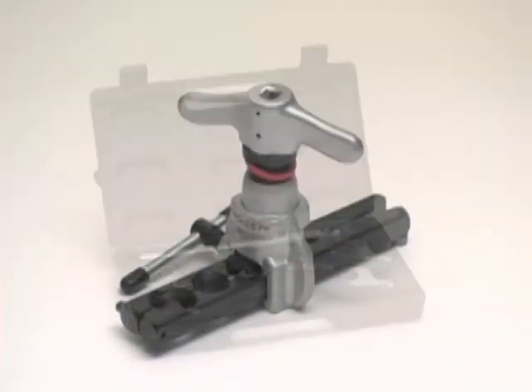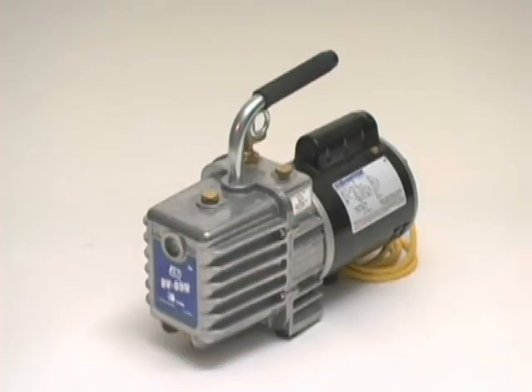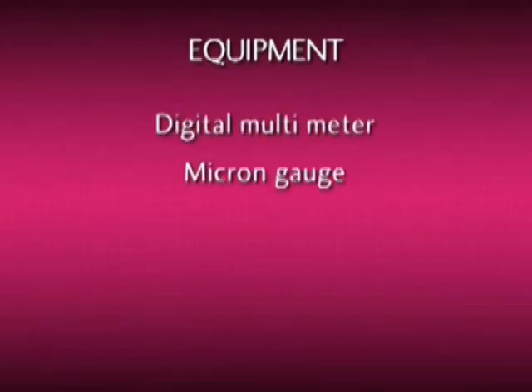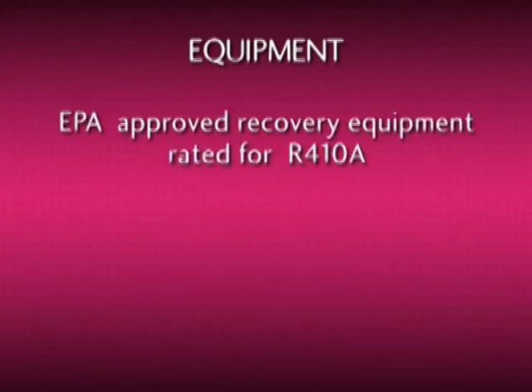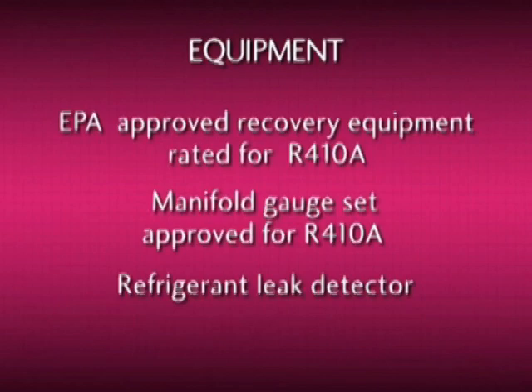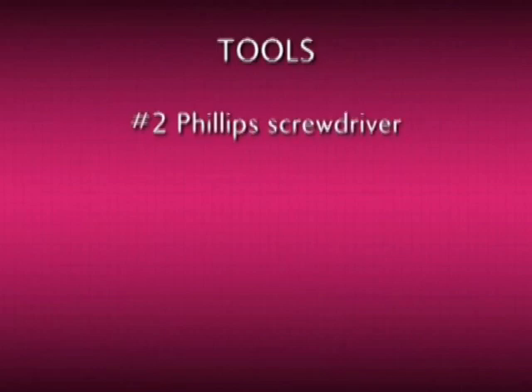Let's begin with tools and materials needed to successfully install an LG ductless split air conditioner. You'll need the following equipment: a digital multimeter, micron gauge, vacuum pump, digital charging scale, EPA approved recovery equipment rated for R410A, manifold gauge set approved for R410A use, refrigerant leak detector, and a nitrogen tank and regulator.